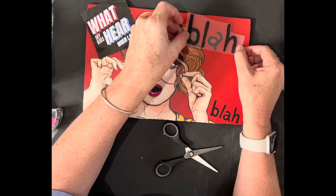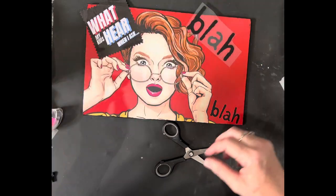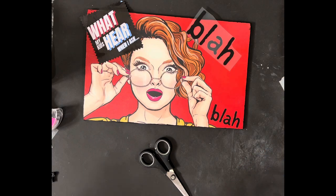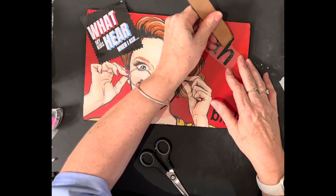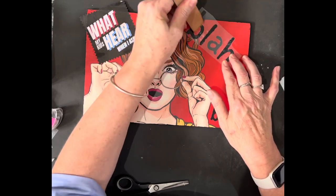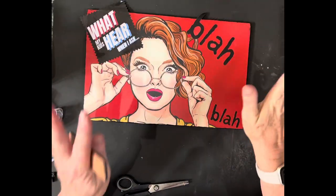Now you can go and put the rest on however you want. I didn't quite place this correctly, but this is just a learning video to show you how it can be done. I've just misplaced my rubbing tool, but anyway we'll just use a rubbing stick instead — and this transfer is super easy and super quick to apply.